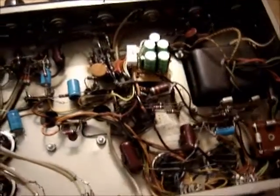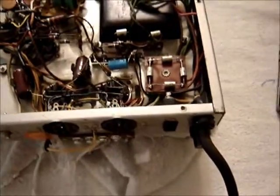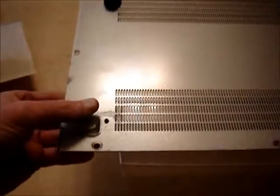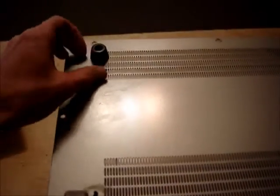Some other minor things: I had to put a new fuse in and put some new feet on the back, because the original feet in the back were broken off.